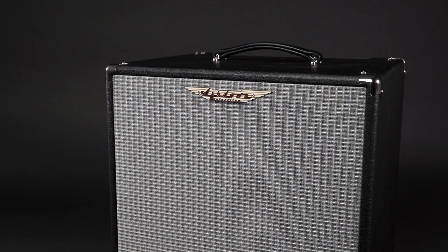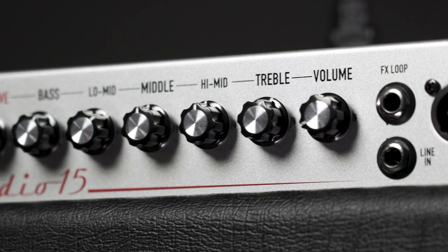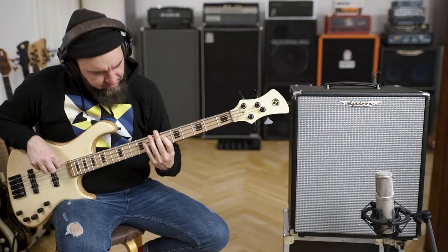Since this amp is built incredibly light, it doesn't have the fundament that some combos of this size have. But if you have to carry this thing around a lot, you will gladly accept this compromise. Another sound shaping option is called just that — Shape. Let's check it out.